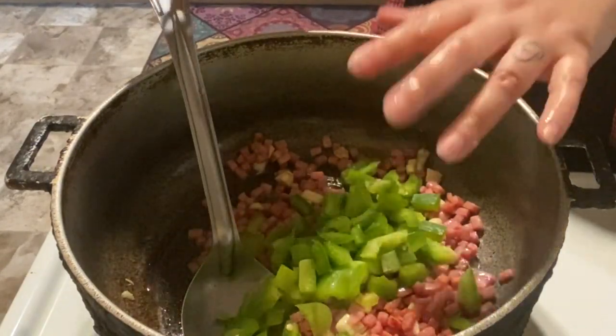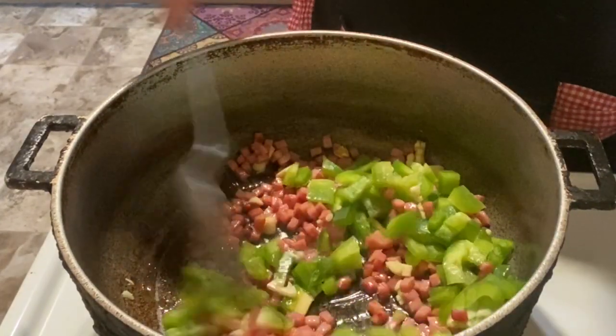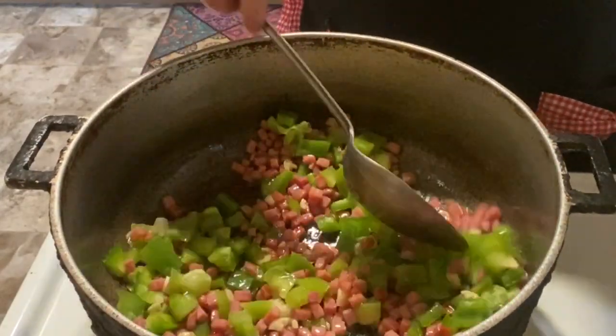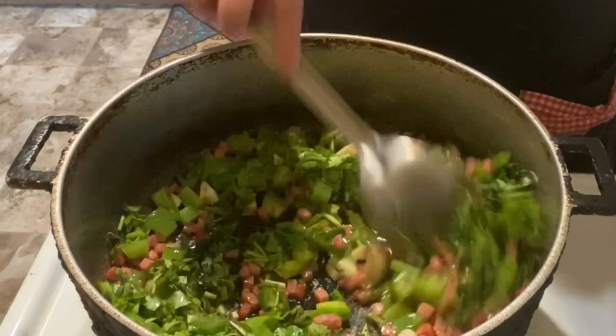Make sure your stove is at high heat at this point. When I was frying my ham I kept it between seven and eight — medium to high heat. Now I've turned the heat up high so I can cook my veggies. I'm going to add my cilantro and give it a good stir.